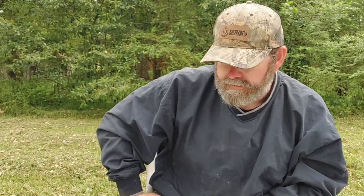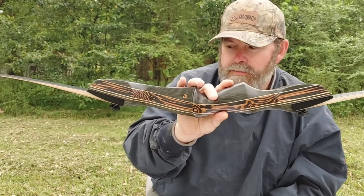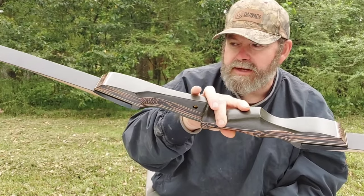So this is going to be the first takedown bow that I believe I've ever had. I grew up starting with a longbow, moved to recurve, and then kind of just started everything off in archery here. So I'm super excited to have this back in my hands.